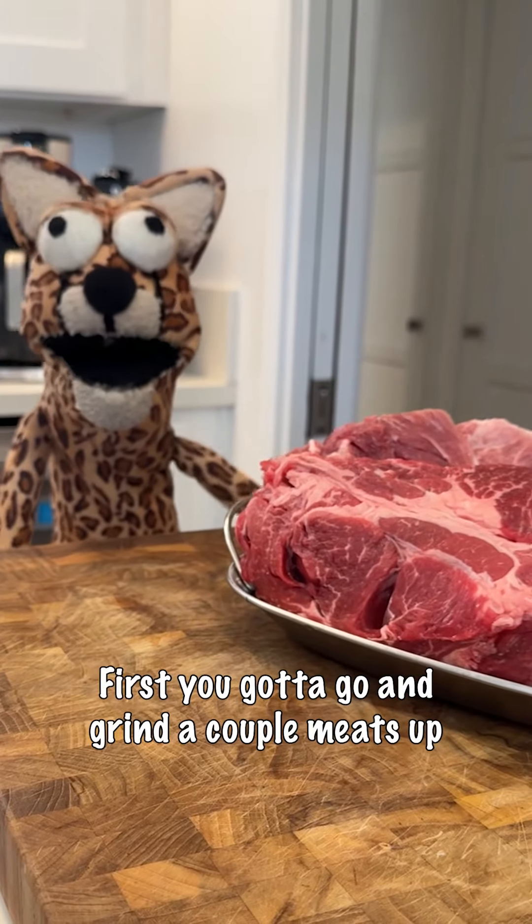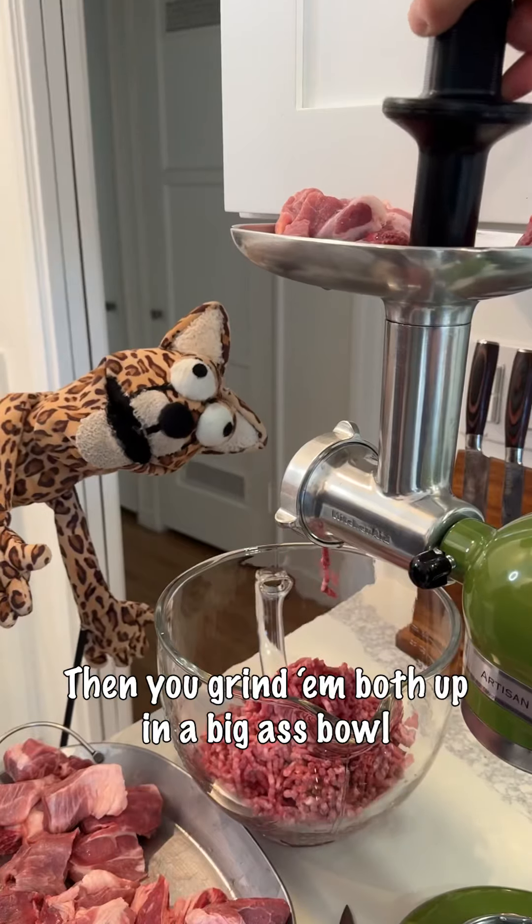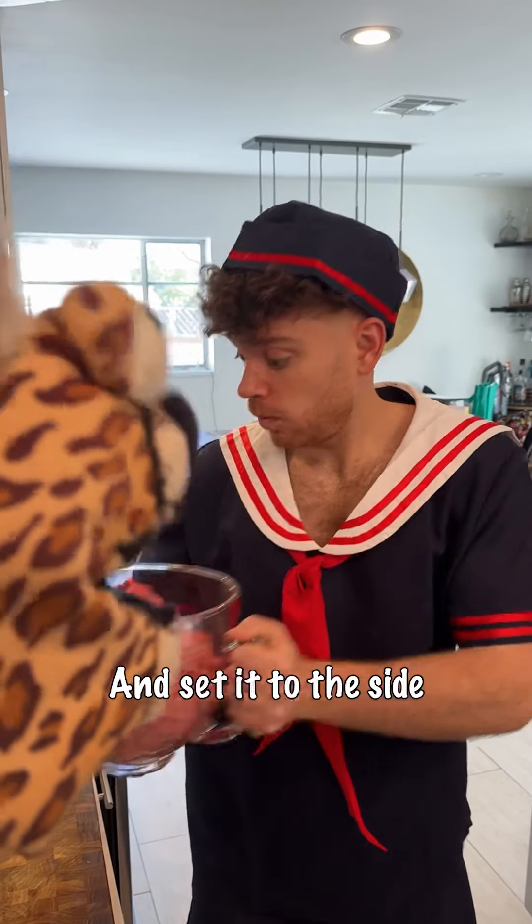First you gotta go and grind a couple meats up. Get some beef chuck and some pork butt, bro. Then you grind them both up in a big bowl and set it to the side.